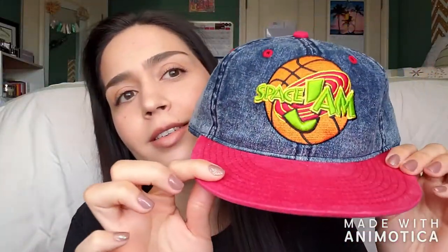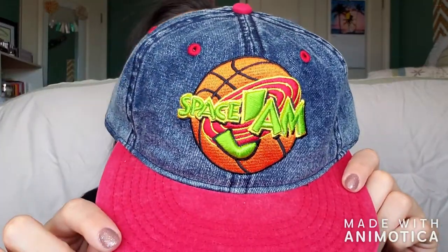The first hat I'd love to talk about is this one right here. This is the one I get the most compliments on because it's denim — a very 90s retro vibe — but I specifically like it because it is Space Jam. Red bill, Space Jam denim, it is everything you want in a 90s hat. I got this at Box Lunch. If you live in Kansas there's one at the mall, but they also have a website at boxlunch.com and they have so many cool things on that site.